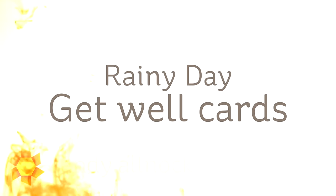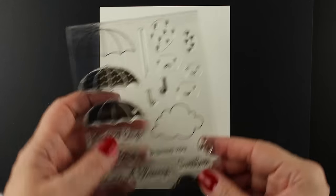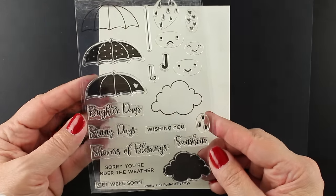Hi there! I'm Sandy Allnock, artist and paper crafter here on YouTube, and I bring you Rainy Days Get Well cards. This is for the Pretty Pink Posh Blog Hop and Birthday Celebration. I want to show you the blog hop in the links down below — you can get to all of it from my blog.